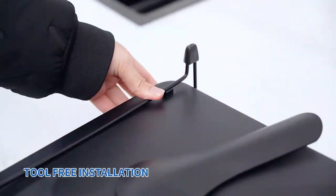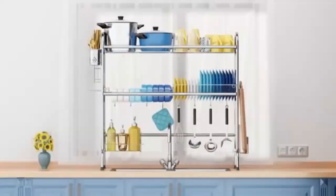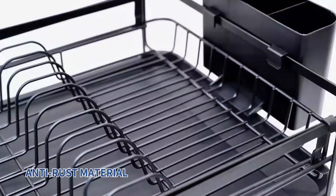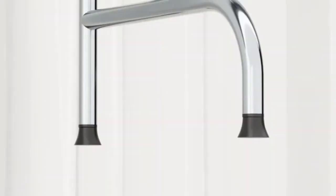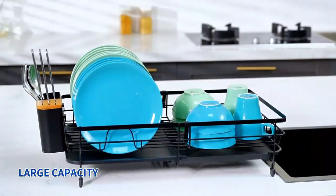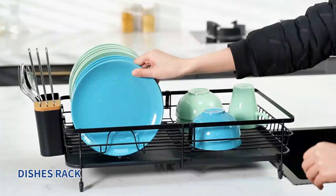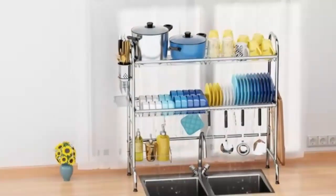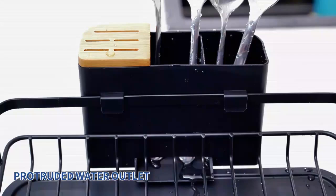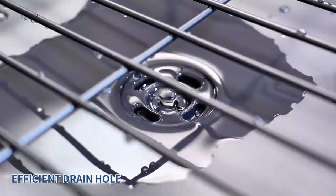Welcome back to our channel. Today, we're diving into the heart of every home, the kitchen. If you're looking to maximize your space while keeping your dishes organized and stylish, you're in the right place. In this video, we'll be showcasing the top 5 kitchen dish dining racks that combine functionality with aesthetic appeal. Whether you're a culinary enthusiast or just someone who enjoys a tidy kitchen, these racks will elevate your dining experience. So let's get started and discover which dish racks made our top 5 list and why they could be the perfect addition to your kitchen.